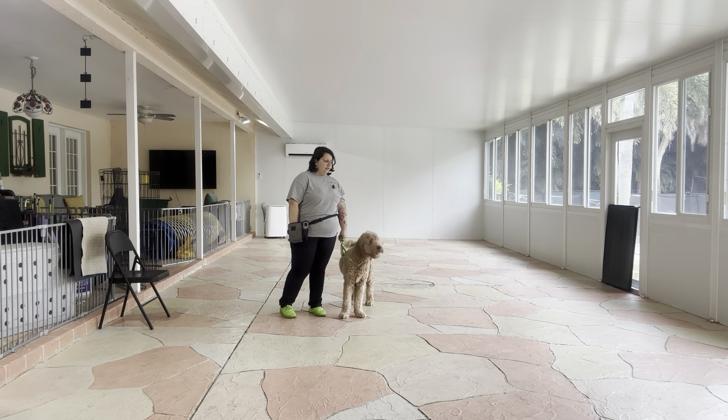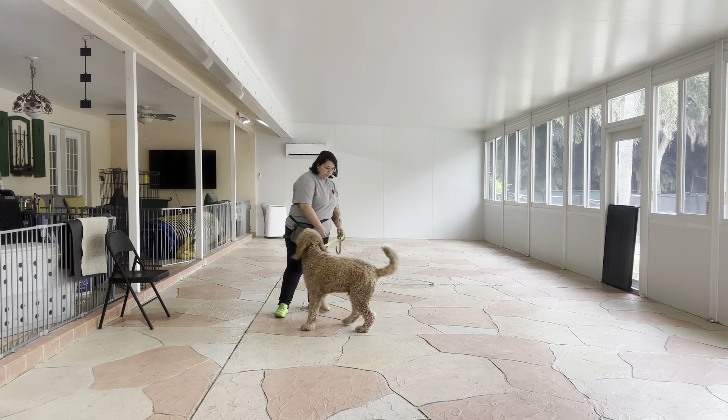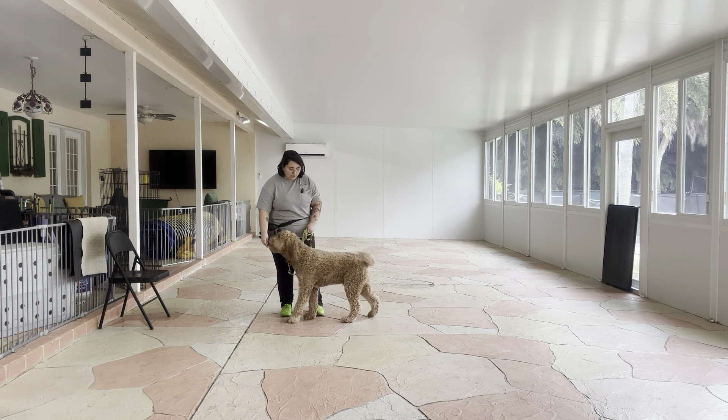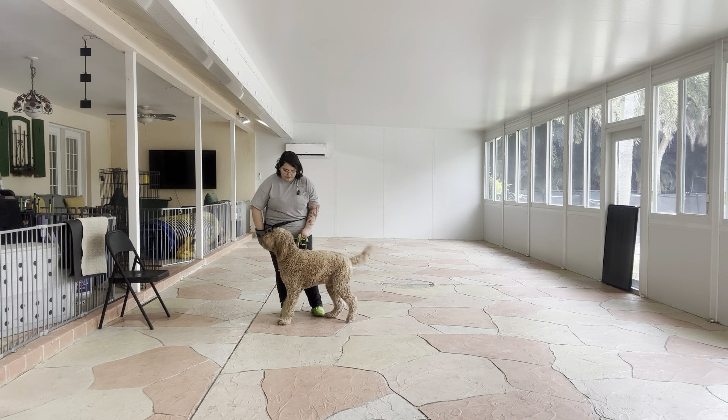All right, we're going to do that again. Mars, push. Yes. I'm really making sure he's at the point where his position should be pretty straight.